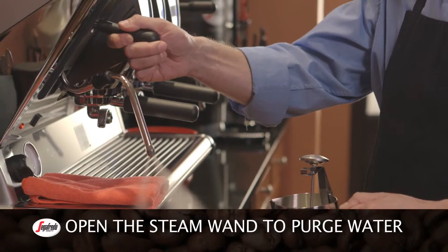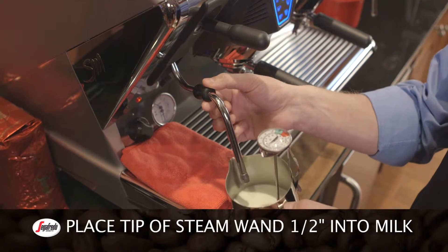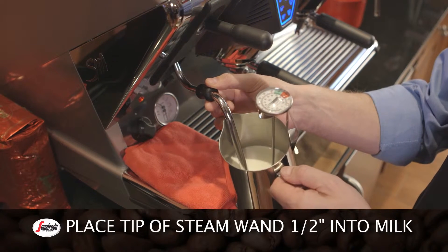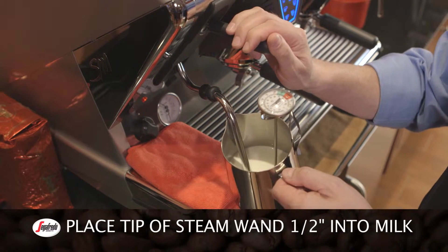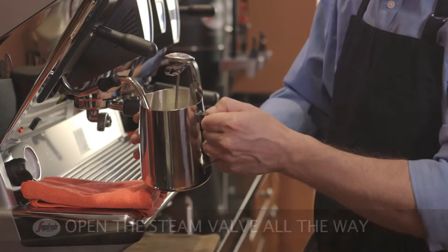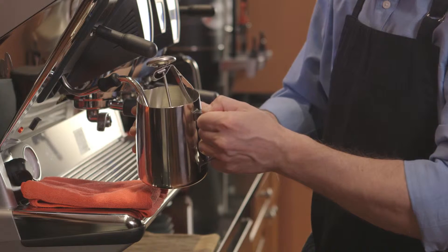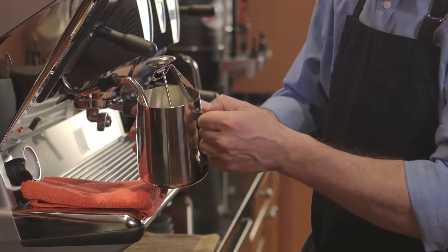Open the steam wand to purge any water, then close it again. Place the tip of the steam wand into the milk so that the tip is about a half inch below the surface of the milk. Open the steam valve all the way at first. Make sure the tip of the wand is kept near the surface of the milk, because it needs to draw air from the milk's surface in order to produce the froth.